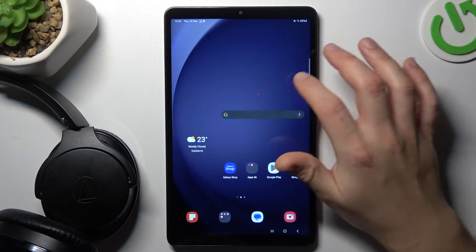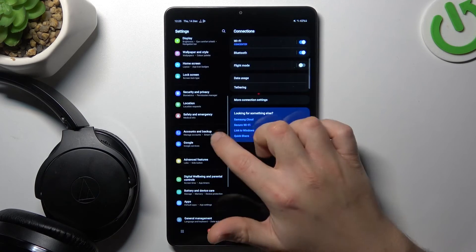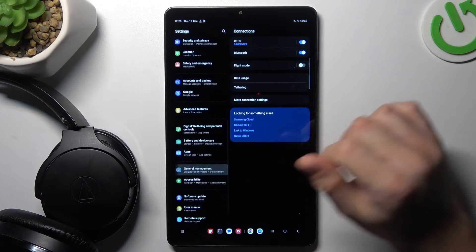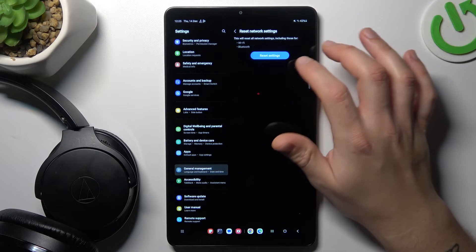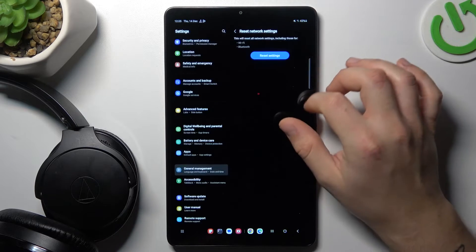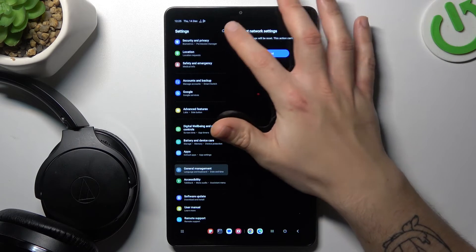But if the accessory is still not visible for your tablet, let's open the Settings. Then swipe down to General Management and select Reset. Go to Reset network settings, choose the Reset settings button, confirm your pattern, and tap on the Reset settings button again.